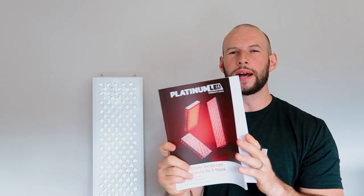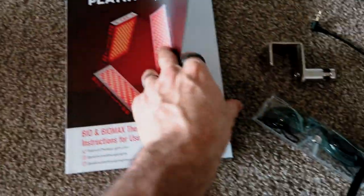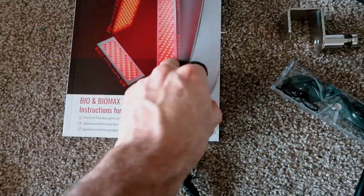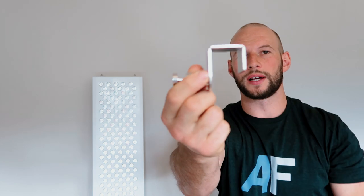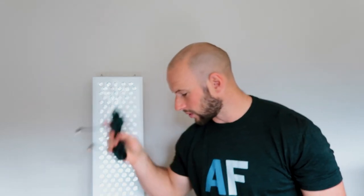So what's included in the box? Obviously you get the panel and a quite nice manual. This one does have instructions for how to use the touchscreen panel, unlike the older manual included with the Biomax 900 unboxing video. You have some eye goggles in a case, a door hanging hook, cables for daisy-chaining multiple panels, and a pulley system with metal cables so you can hang and adjust the panel height from a hook.